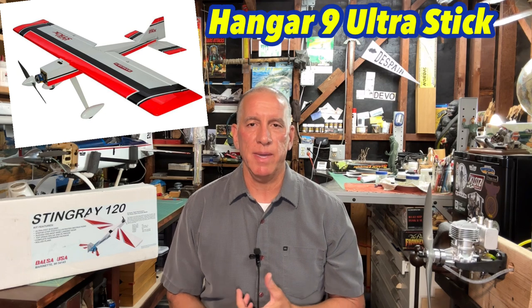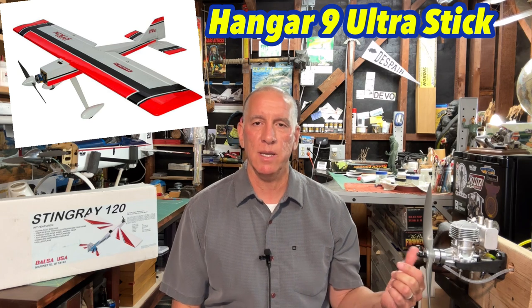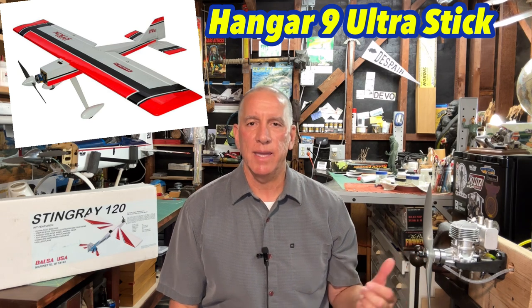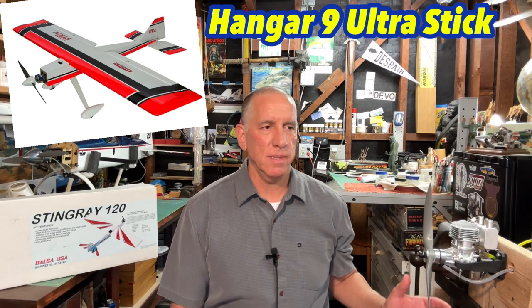I also looked at a few other options. One of them was an ARF. I do have a few ARFs and I like ARFs, but I also like to build and my channel is more about building. I did come across a Hangar 9 Ultra Stick — they make a 10cc and a 30cc and those are really cool looking planes. A lot of people are putting the DLE 20 on the 10cc and it flew great and looked like it was really fun, but I decided I didn't want to do that.